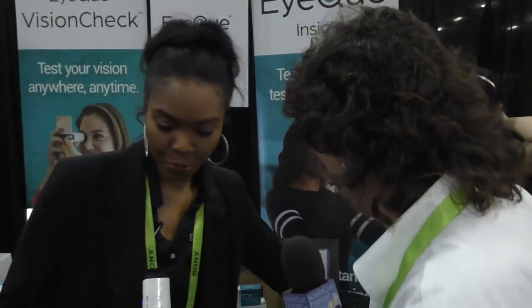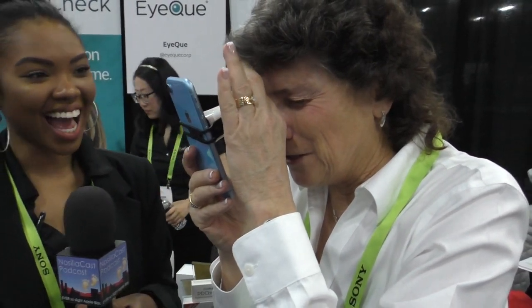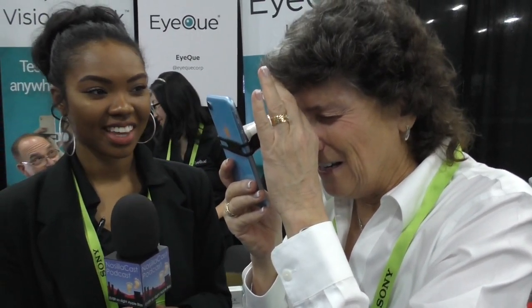Then it's going to give you what we call eyeglass numbers — the numbers you use to go on websites like Zenni Optical or I Buy Direct to order glasses online. Does it work with astigmatism? Yes — it measures spherical, cylindrical, and it will give you the axis of where your astigmatism occurs. Maybe it'll handle my funhouse eyes — let's give it a challenge! So I'm using two buttons to move the lines closer together or further apart, then rotate.